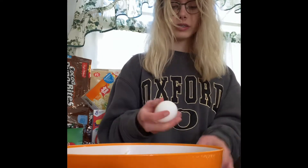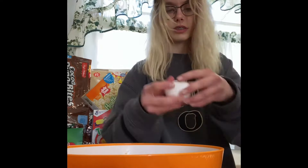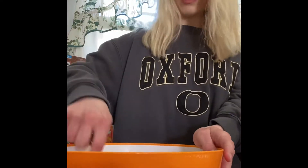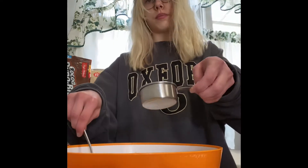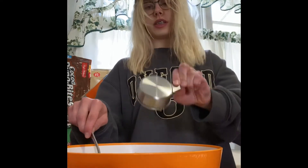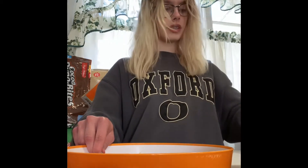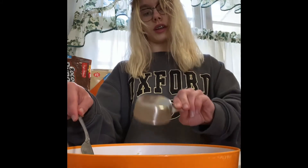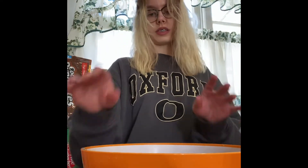At this point you can substitute flax eggs or chia eggs — they are apparently supposed to work. She used coconut sugar but I do not like coconut sugar, so I decided to use maple syrup instead. This is how it's looking so far; it's coming together in a pretty good way.